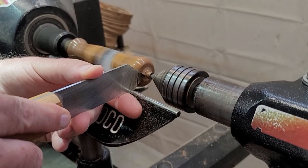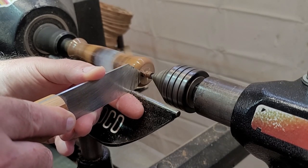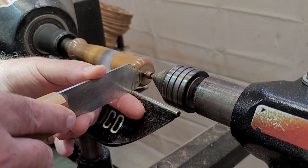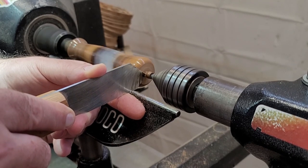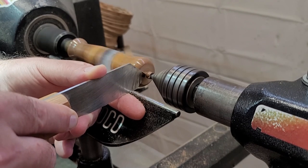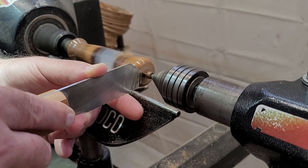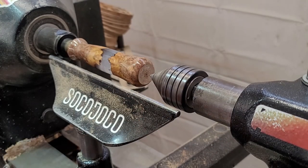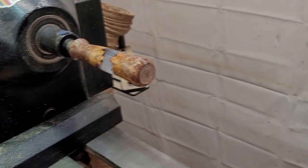After the majority of the handle has been finished, now I'm just going to whittle away at that last little nub and get rid of it. This is where things could go wrong — a catch and it'll get snatched off the lathe and break in half. Ask me how I know. So I'm going to be real delicate here, whittle it away, and then go through the same finishing process I did on the rest of the handle.